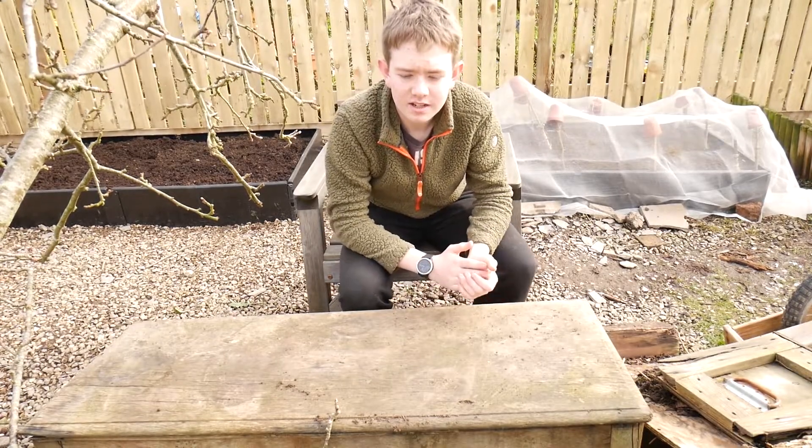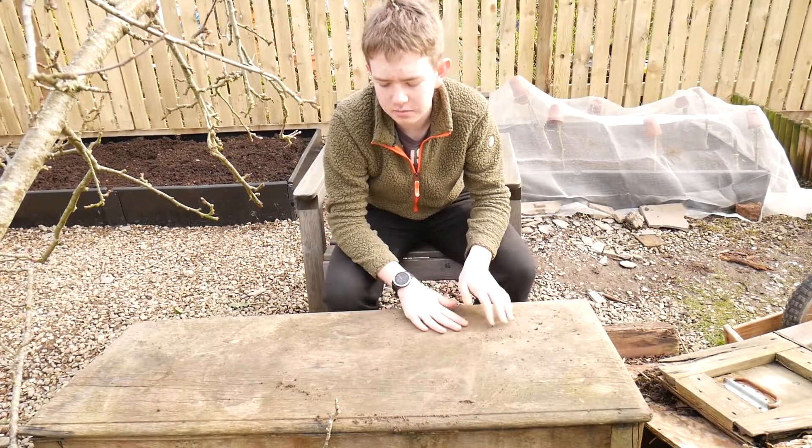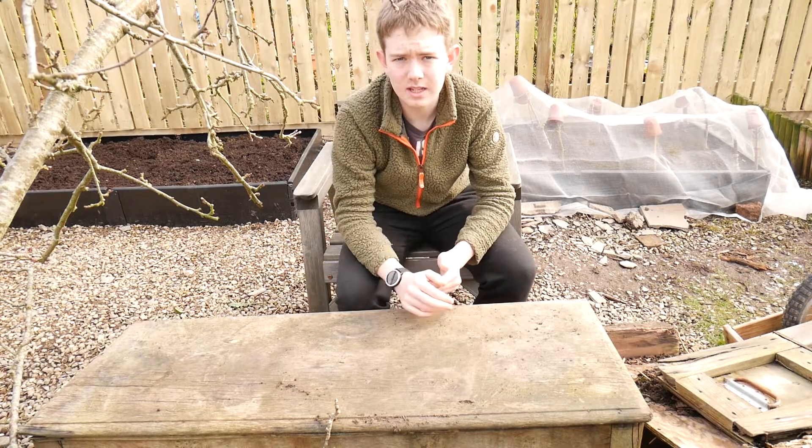Hello and welcome back to the Welsh Gardener. In this video I'm going to be showing you me planting some flower seeds ready for the summer.